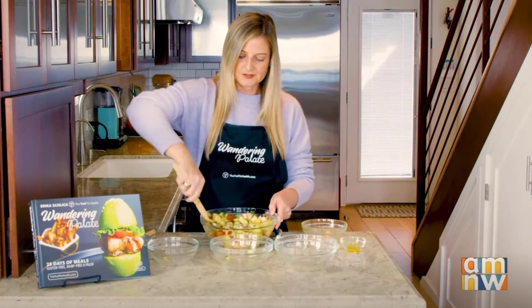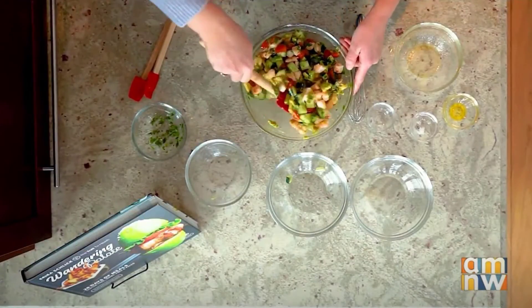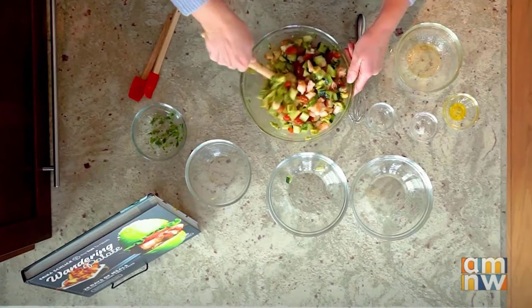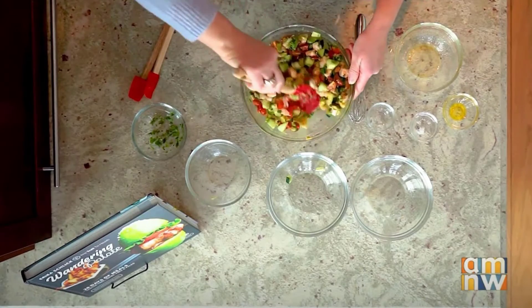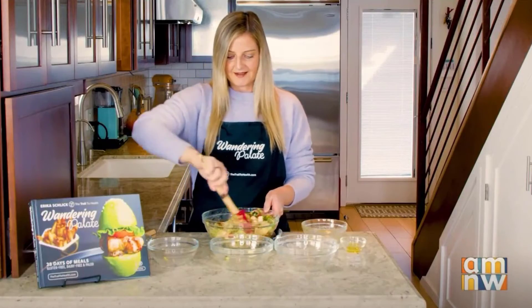What I've done with my shrimp beforehand is I've actually let it marinate in the fridge overnight with about three lemons, just to give it that really nice ceviche cured flavor. So it already has a lot of lemon on it, and then we're just adding in that lime. And that is it.